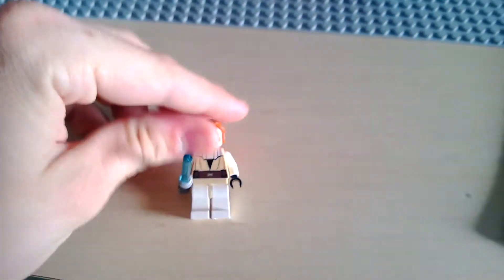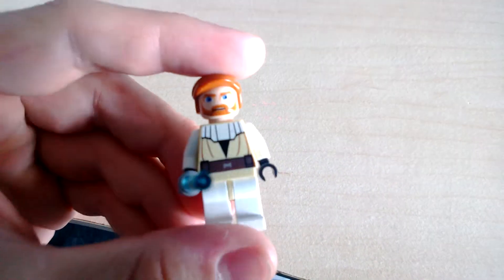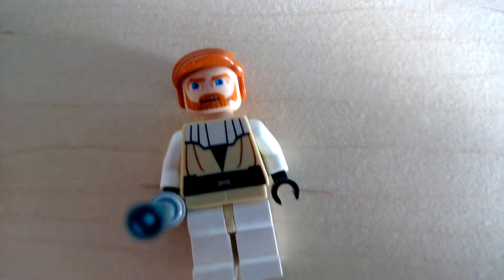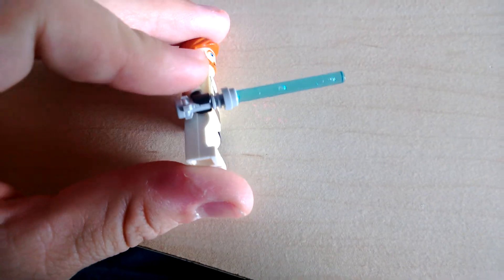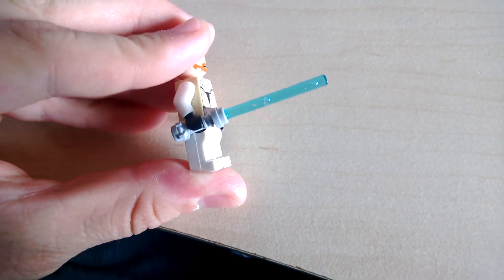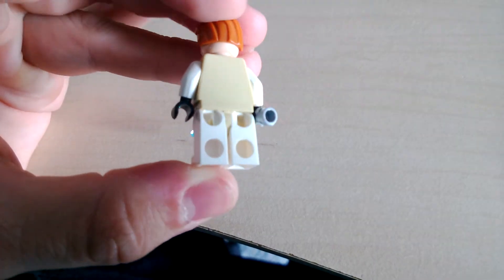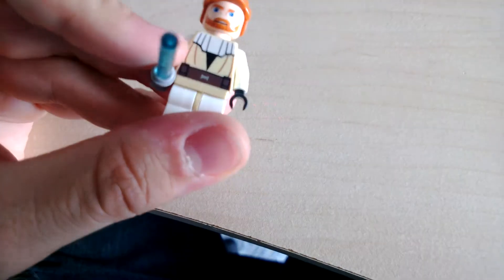Then we've come to Obi-Wan Kenobi. He looks a little bit like a maniac if you notice his face. His lightsaber hilt is gray — I don't know why Lego decided to make them gray. Before these sets they were all silver, and in the newer sets they're chromish. Otherwise, nice frontal printing, no back printing, no double-sided head, and just a little kind of... I don't know what to call this hair.